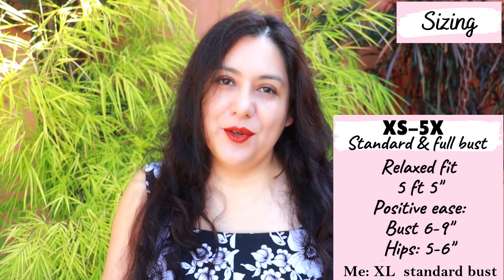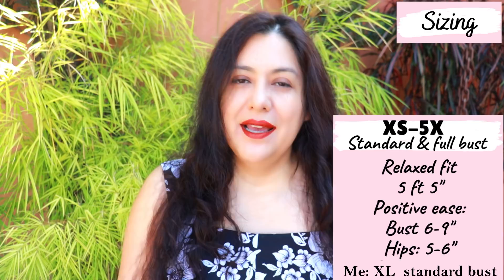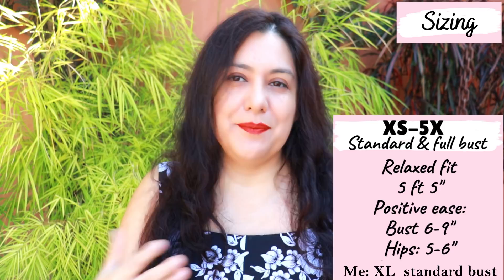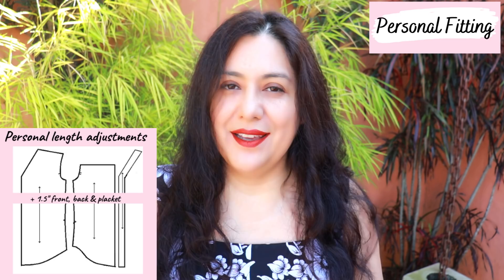If you have a larger bust but don't need all that ease at the waist and hips, you might want to blend into a smaller size there. Depending on the size and bust option you choose, you could have anywhere from six to nine inches of ease around the bust. The length from the nape of your neck to the hem is about 26 inches. I add one and a half inches between the bust and waist because I'm three inches taller than the five-foot-five that Love Notions drafts for.